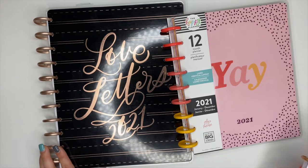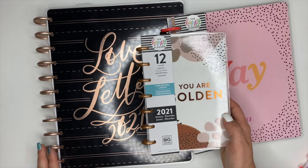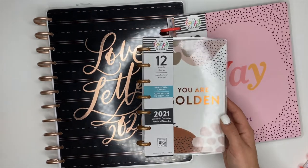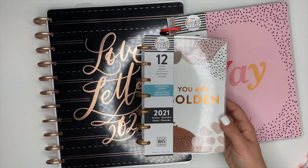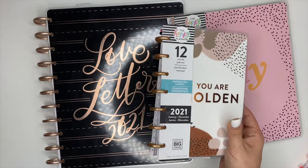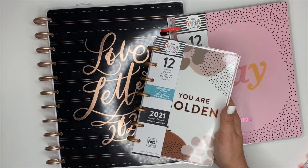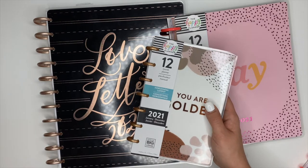Versus the Mini Happy Planner, which is kind of hard in the beginning because you're trying to learn not only how to decorate but how to plan and have enough room for both inside a Mini. I love the Mini — I think it's gorgeous and great for on the go — but it's kind of hard in the beginning trying to figure out how to have enough space to both decorate your planner and write in all your plans.